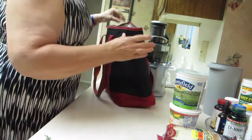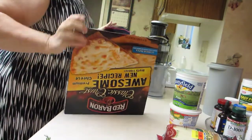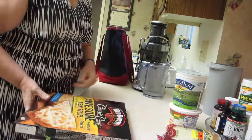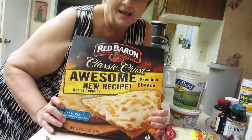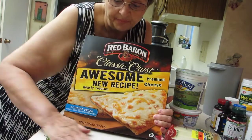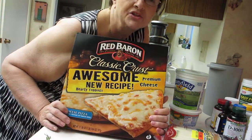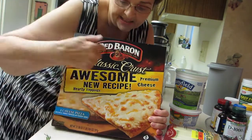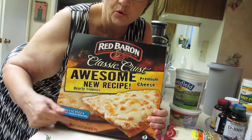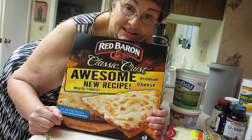Another thing I got — I always get Red Baron classic crust pizza. It's a good pizza, it's the only frozen pizza I ever buy. I get it when it's on sale for like $2, $2.49, $2.99. The reason I buy it is I'll make one quarter of it and I just eat the cheese. And that's legal.